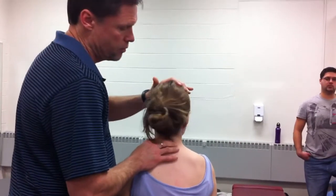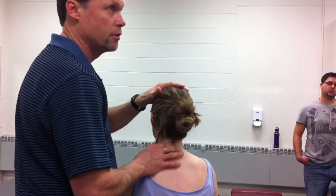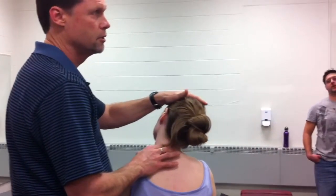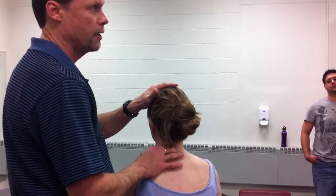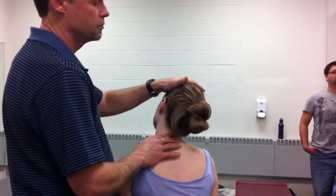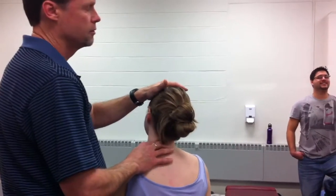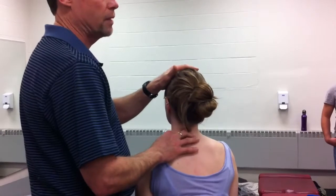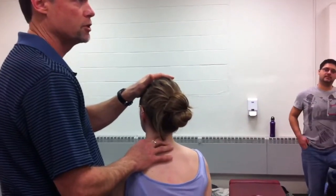Could I rotate her this way and feel the spinuses, and rotate her this way? Which way should the spinuses go when I go right lateral flexion? They should go to the left. Passive motion palpation using the spinuses.